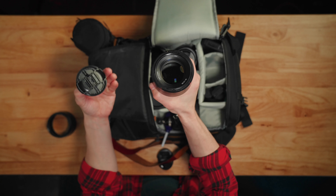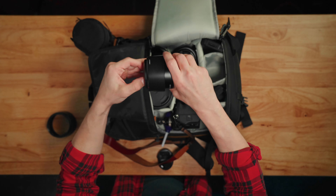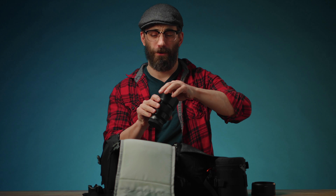Got an 85 millimeter — this is the 1.8, super sharp lens, affordable price. Pretty good auto focus too.